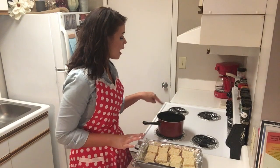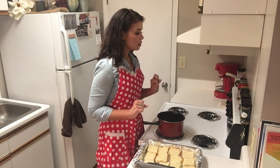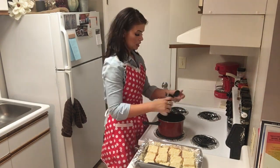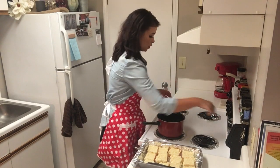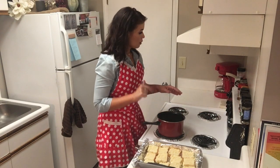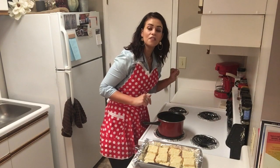In my saucepan, I have a half a cup of butter, and to that we are going to add some onion powder, some garlic powder, and a little bit of oregano. We're just going to melt this over medium heat, and while that's melting, we're going to go ahead and put the oven on to 350 degrees.